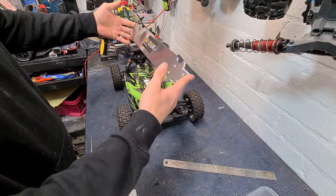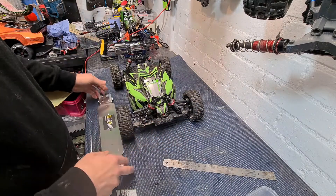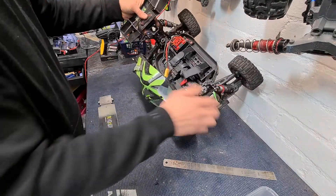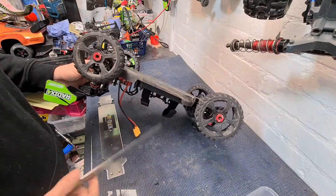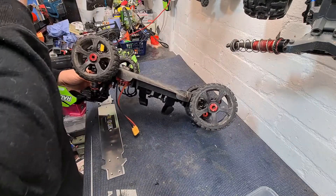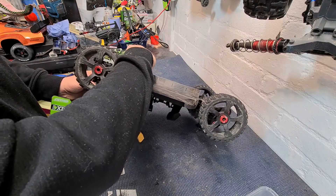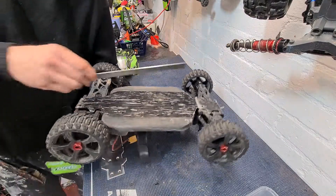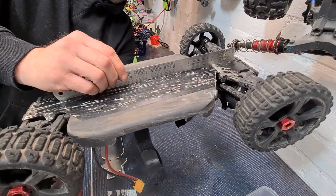I'm going to stick this on today because we had it out before and gave it a good bash. I'm afraid that we have very, very slightly bent the chassis on that last outing where I hit the young boy's bike and broke the front shock. It's probably a good job that we were stopped then because the chassis, although it is very, very, very slight, you probably can't see that, but it is very slightly bent at the front.